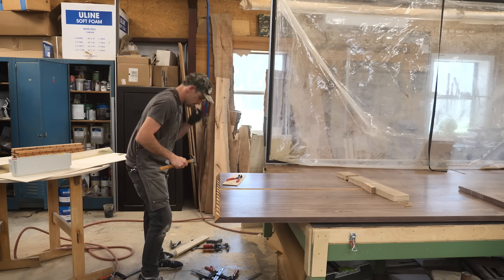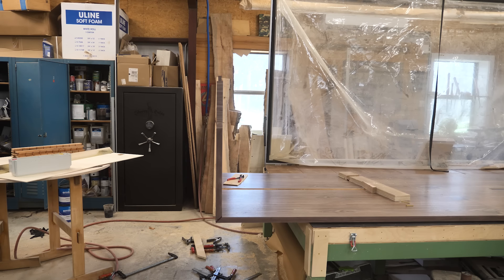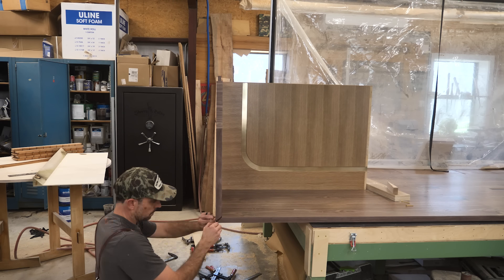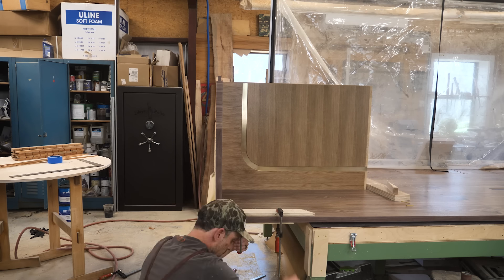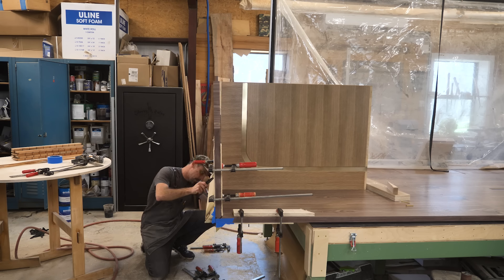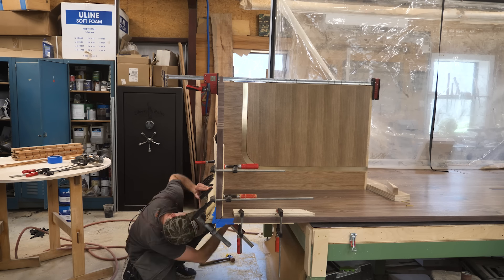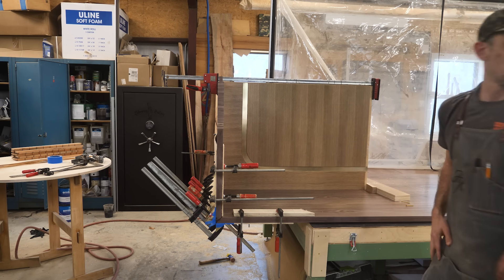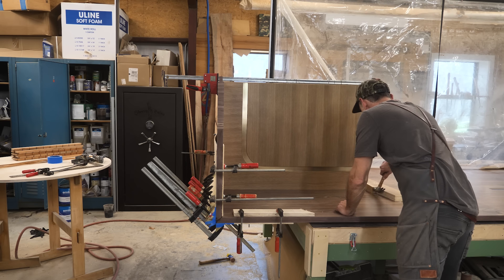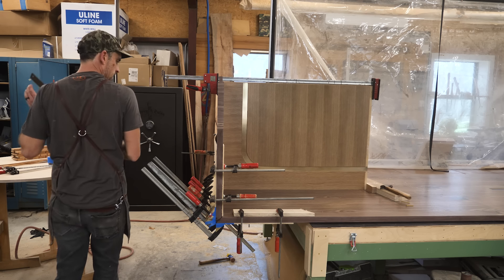I'm gluing this up using epoxy again — mostly for the open time, it gives me plenty of time to get everything secured. I've got to build some cauls and I'm going to start clamping the 90-degree joint. This trick worked really well on a previous credenza build; this time I had a little bit of an issue — the cauls want to slide. I clamp them to the side of the tabletop and then start clamping them together, but they slide and sometimes you can't really see if you've closed the miter. There were a few spots I was a little unhappy with so I had to do some work to make those look nice. I've got a little wedge block I'm tapping in to put pressure back towards that side and get a good glue joint where there's no way to get a clamp.